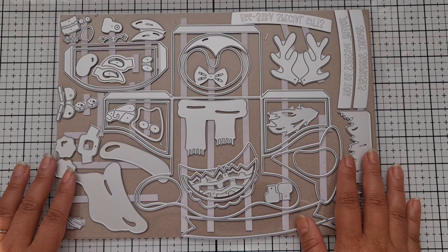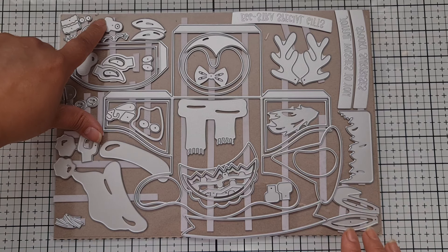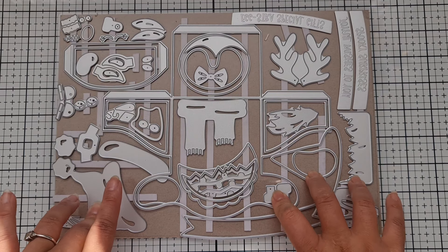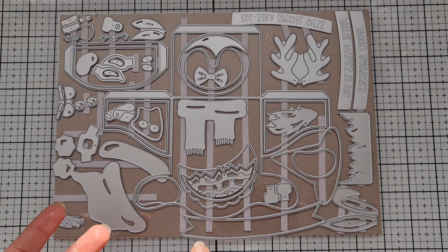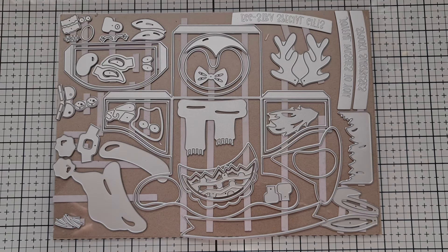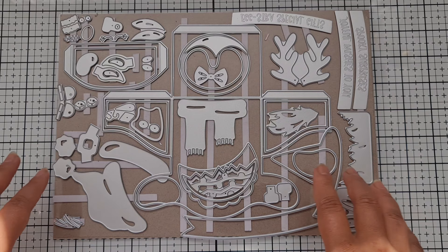There is a die you can use to add the bauble top — let me look because I've used it. I don't know how Tonic packs everything up so neatly, and once I've taken them out I find it so hard! There are literally so many dies in this collection. Here's the little bauble topper just on the top there.